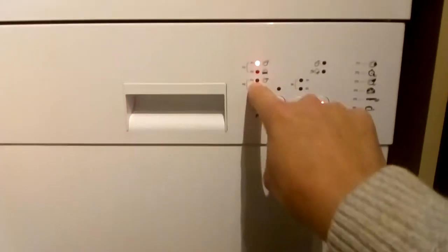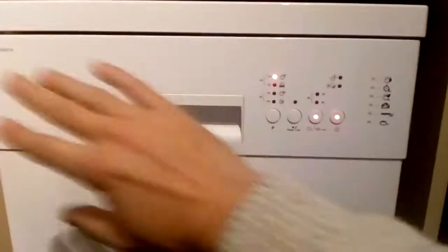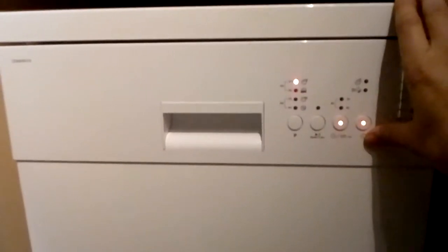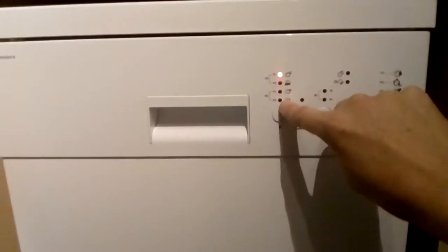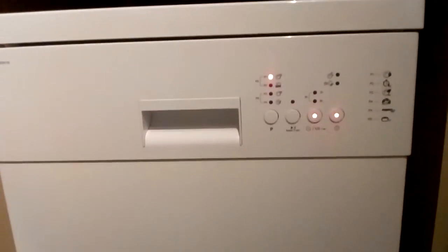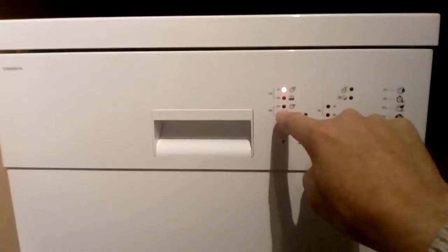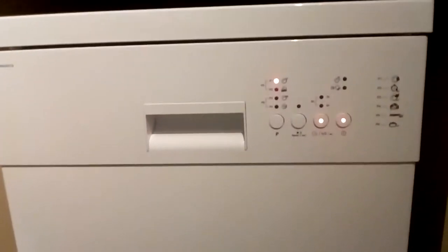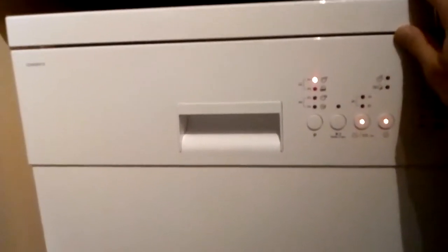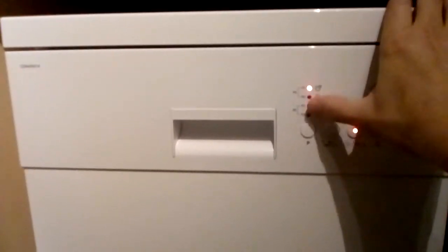It's set to program three so it knows what it's doing. Some comments said there's no timer, but there is in a way — the programs act as your timer. You can time each one at about 15 to 20 minutes each, so that's how you know how long you've got left.